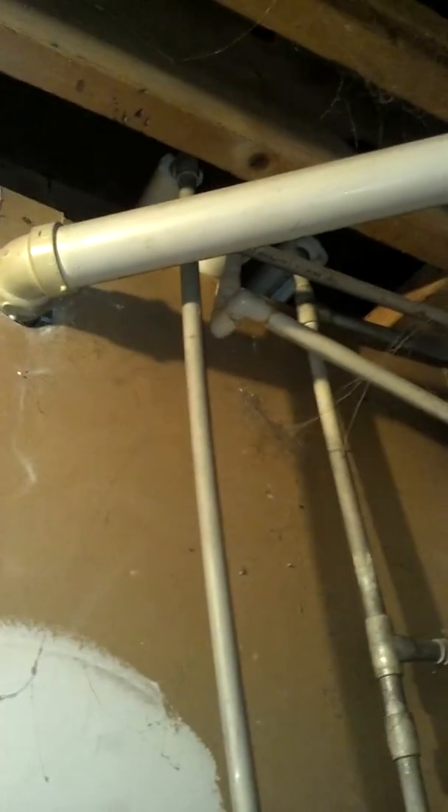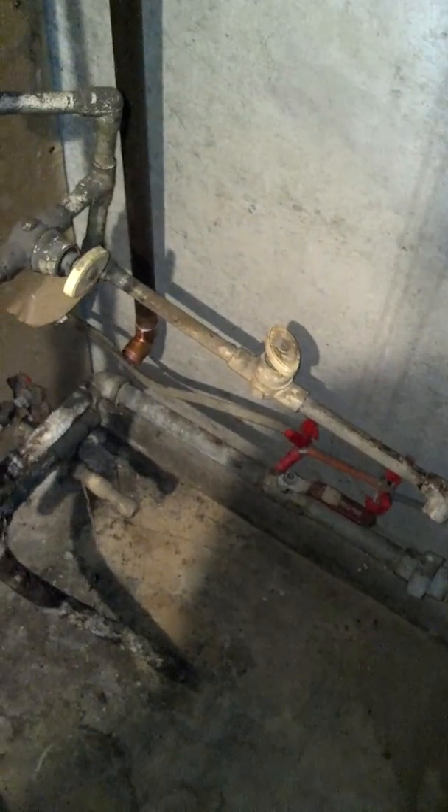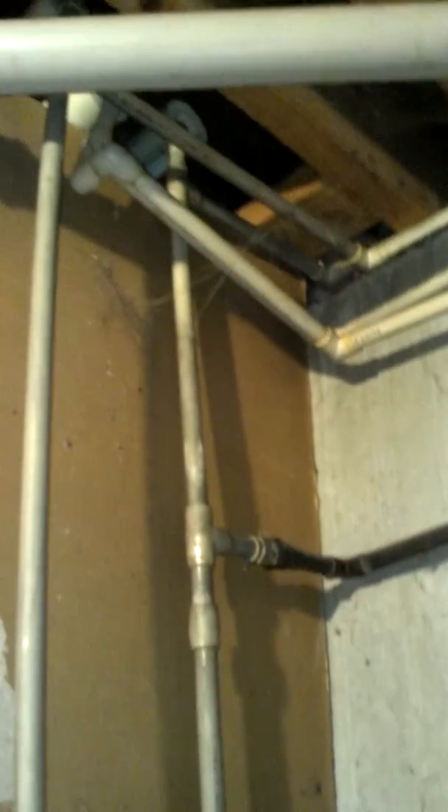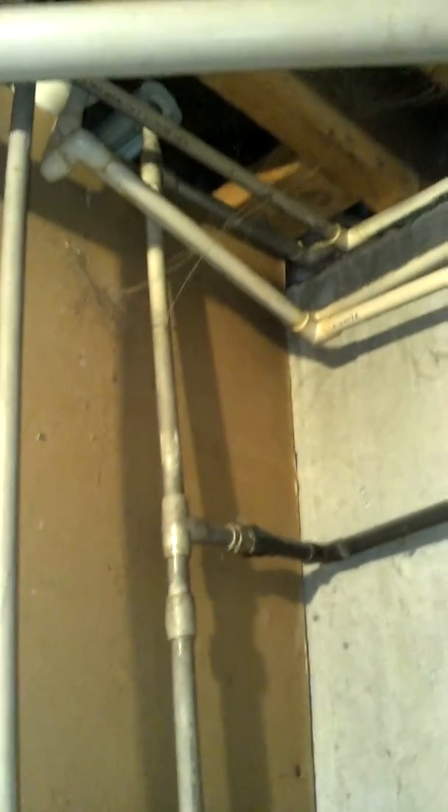There's one line going up and down right here for the two toilets that goes off over to the bathroom. There's also this little drain pipe here, and then the main feeder line for the whole house comes up into this cluster of all kinds of stuff.